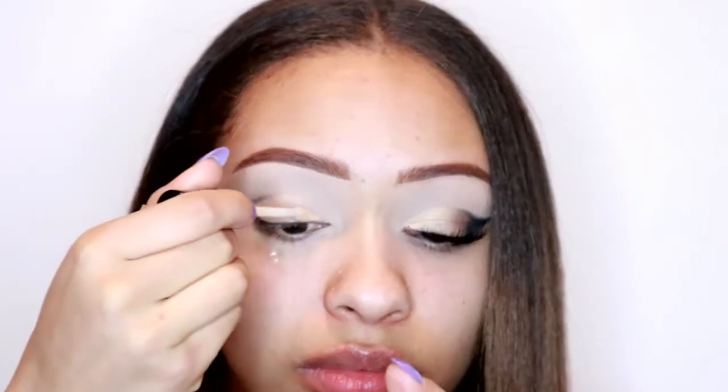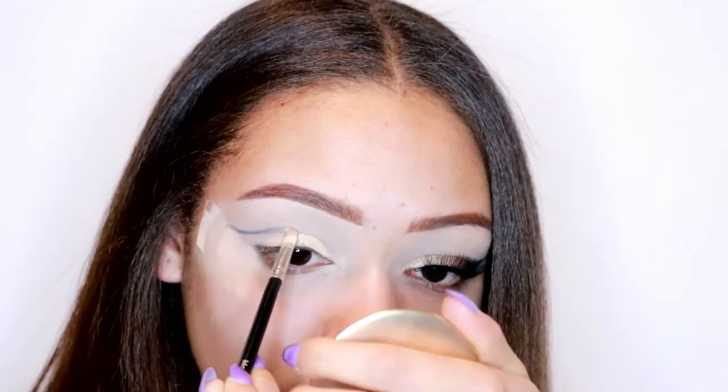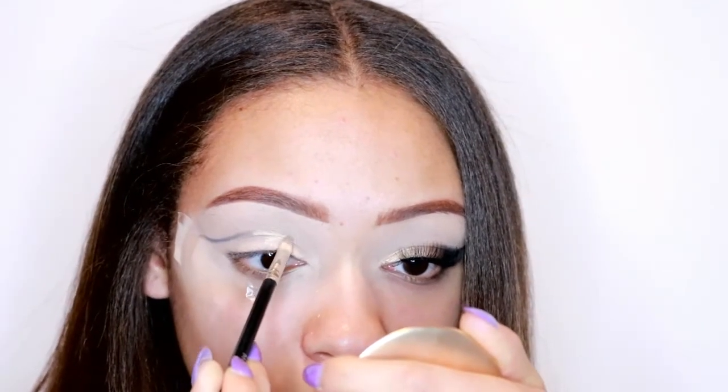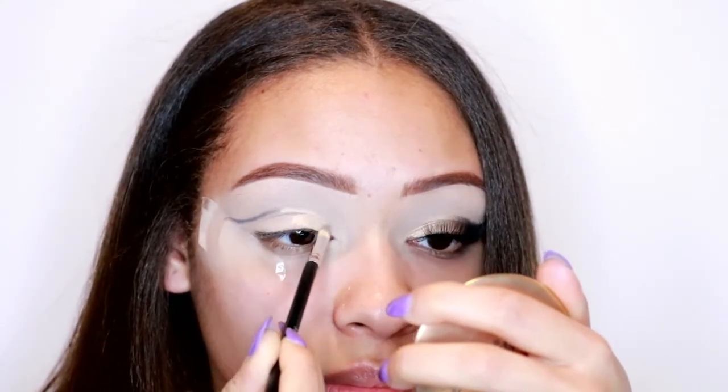I'm going to take the concealer once again and use it to carve out the front of my eyelid, just so I know where to place the colors. When I connect it with the black it's like doing a cut crease, and putting it above my eyelids means when I open my eyes you can see a little bit as well.